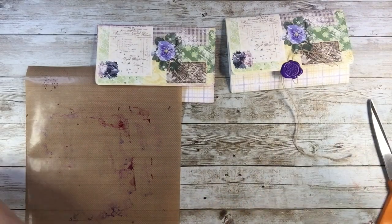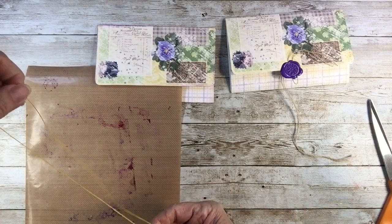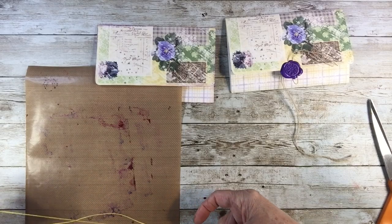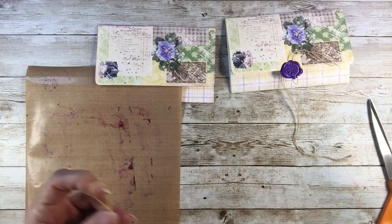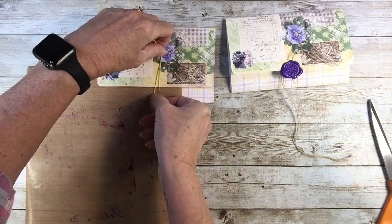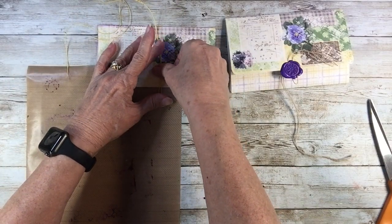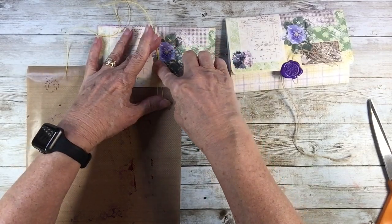I think it's like 36 inches — a yard — and you fold it in half. There are a zillion ways you could do this; this is just what I came up with after seeing on Facebook someone had done a closure similarly.